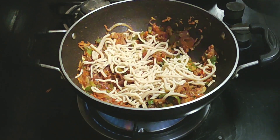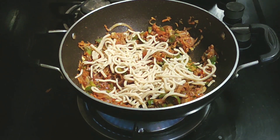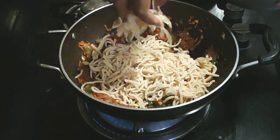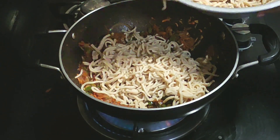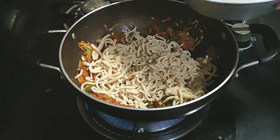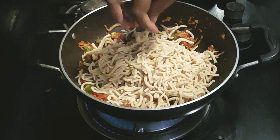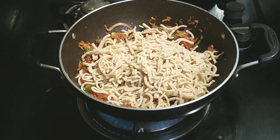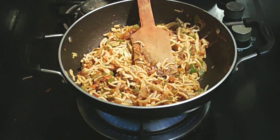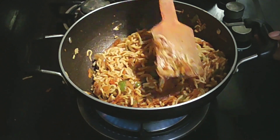Add some noodles to the pan — 1 tablespoon. This recipe is ready — a nice, easy and healthy recipe.